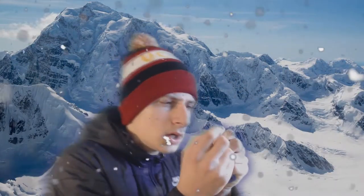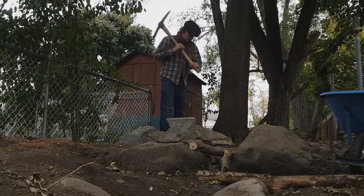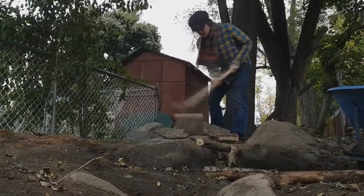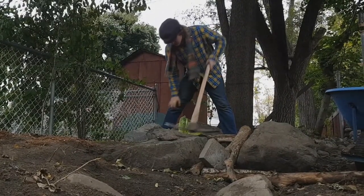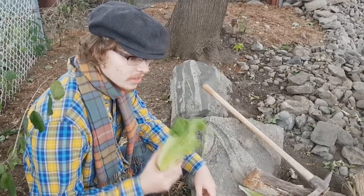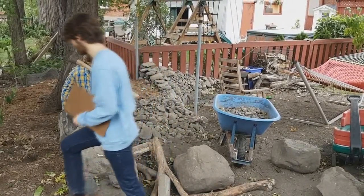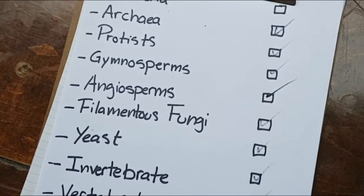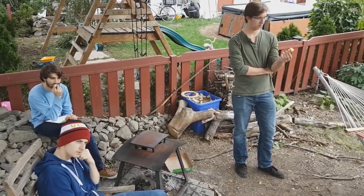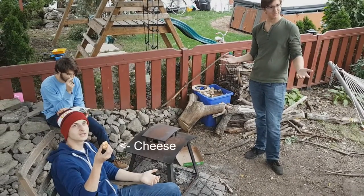I'm gonna lay in pink salt. So everybody knows that lettuce grows in very rocky areas. Finally, lettuce leaf. Guys, what are we gonna do for the bacteria? That's genius!